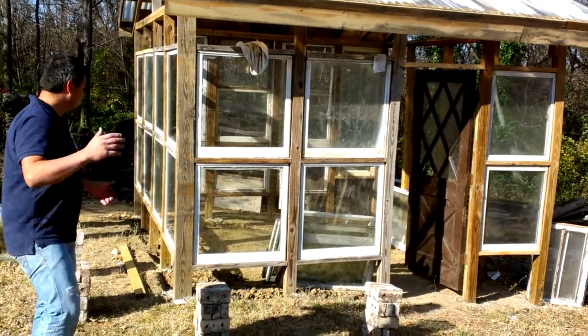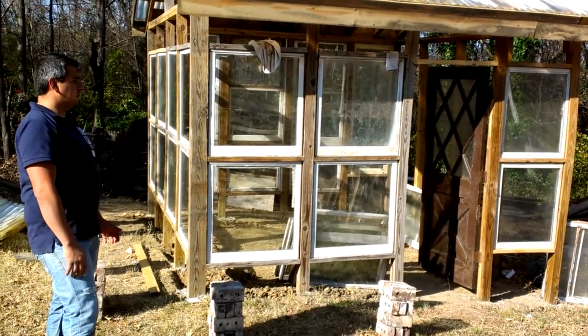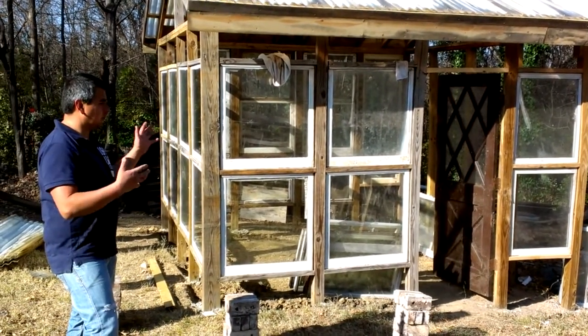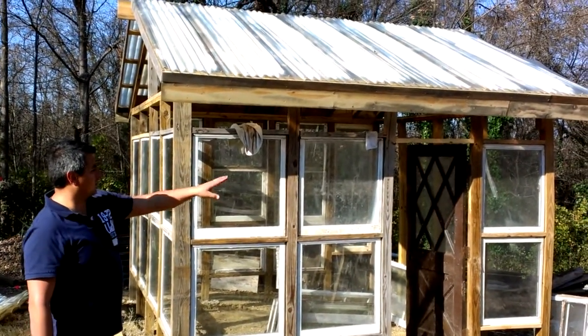There's a lot of good sunlight here. I decided this is the best spot for the greenhouse throughout the year. You can follow the shadows around your house and pretty much know where the light is going to go.